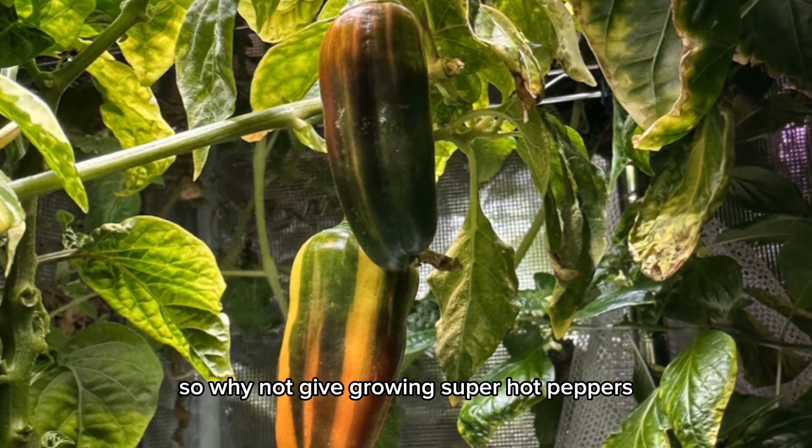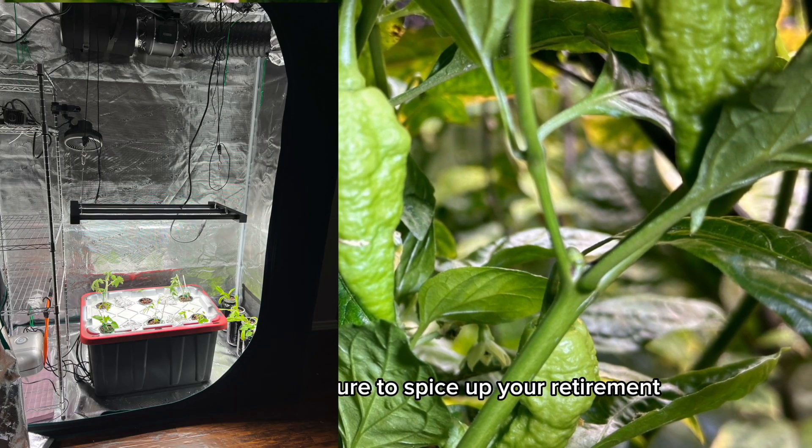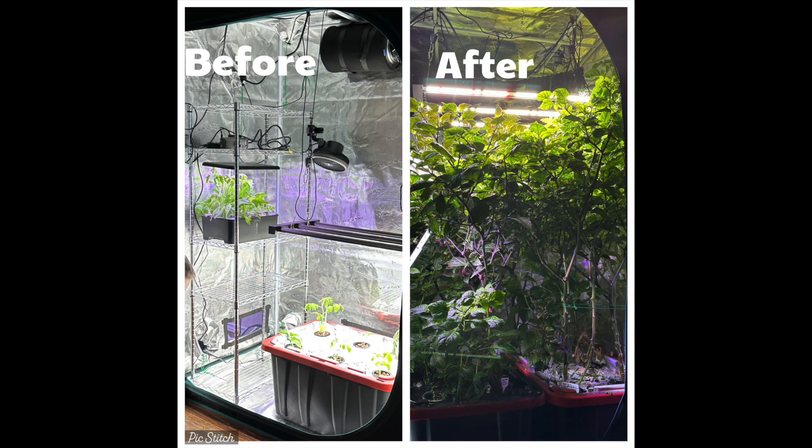So why not give growing super hot peppers in a grow tent a try? It's a hobby that's sure to spice up your retirement.